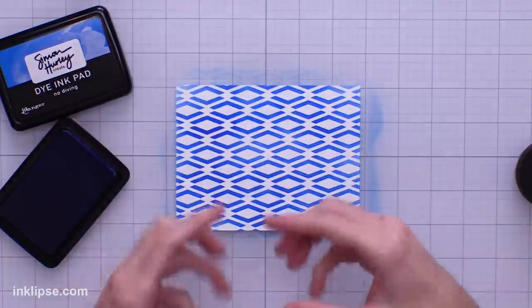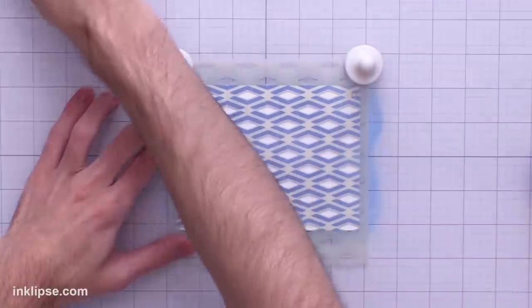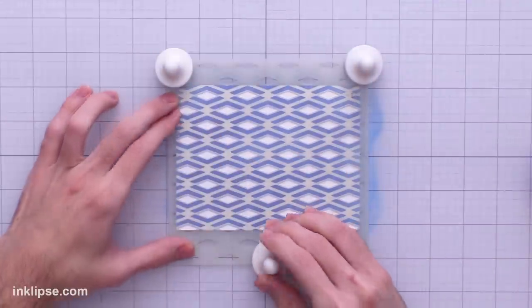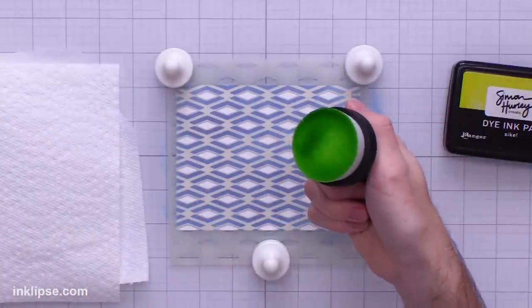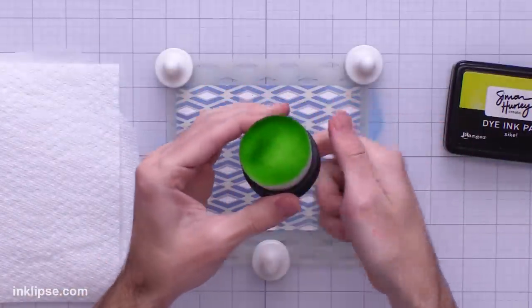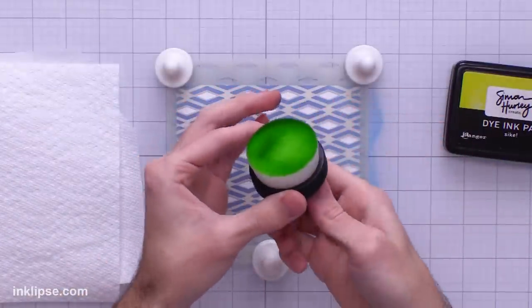That blending brush did a really nice job of getting smooth and even coverage. Moving in with the next stencil, we're going to line it up in between the last design to fit these diamonds into place. I'll use the magnets again to hold it in place, though you could also use some tape. I have seven brushes for each different color family — you don't want to switch from a green to a red or you'll get brown.